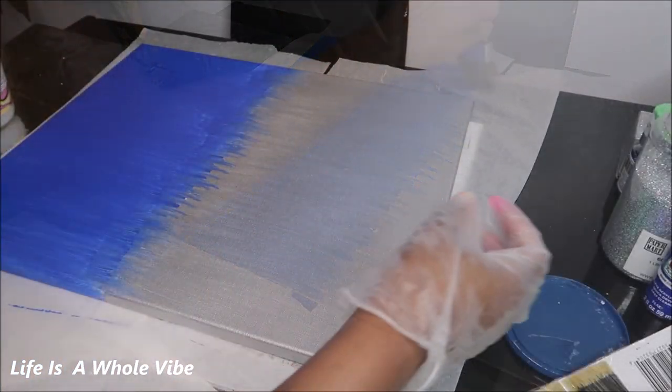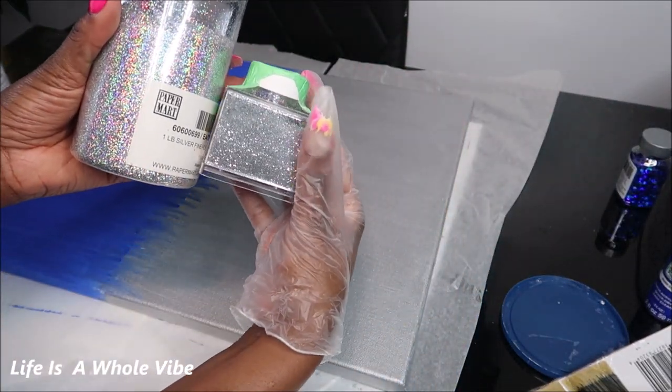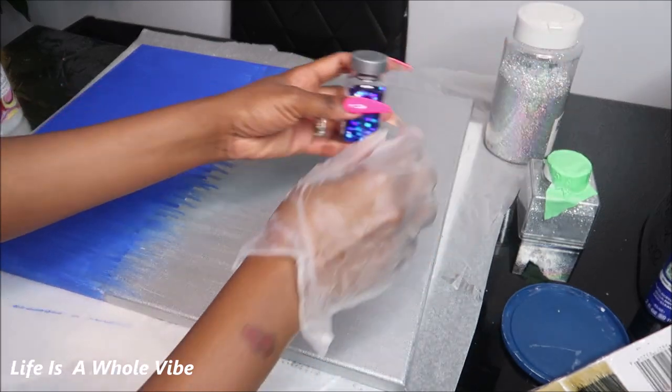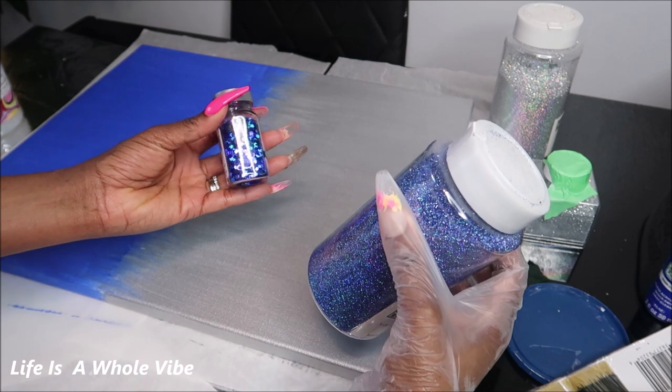This is the liquid glass I'm going to be using — it's like a medium pouring. And these are the glitters I'm going to be using. It's a better alternative than using resin. And then these are the blue glitters I'm going to be using.